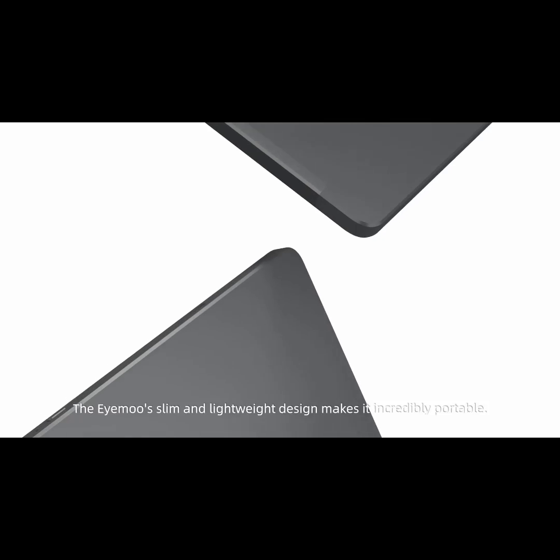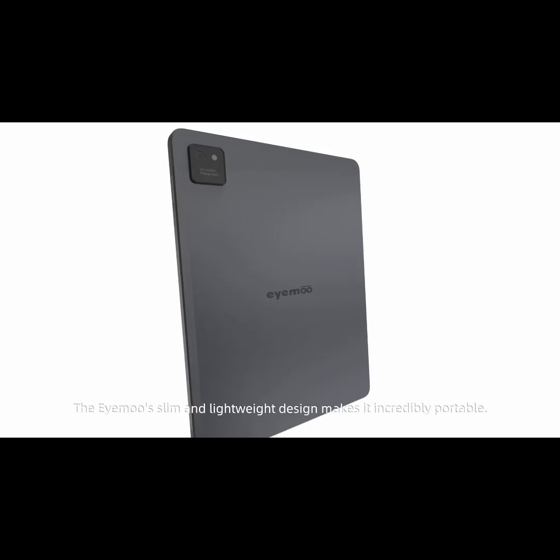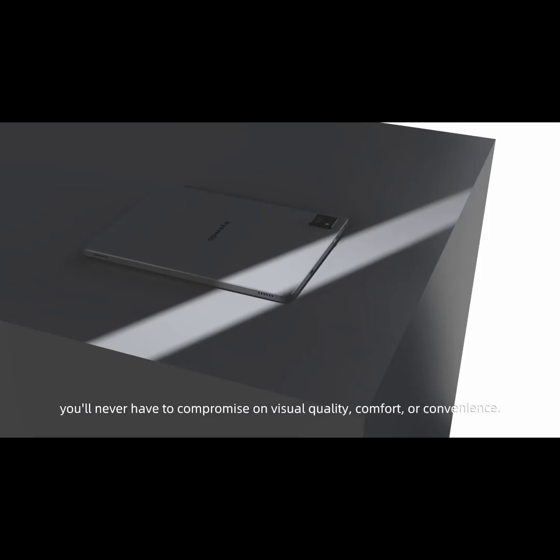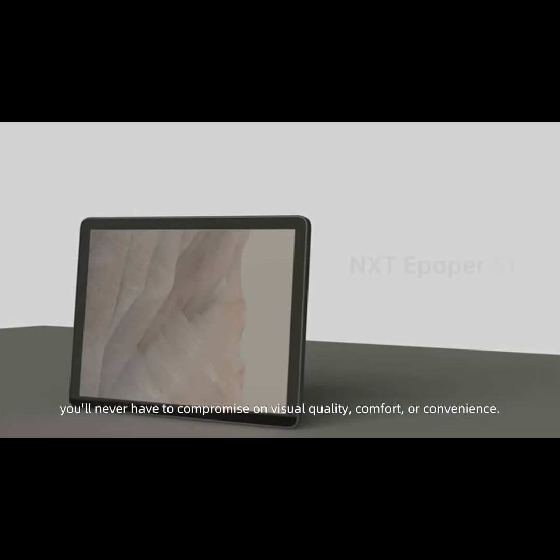Did I mention its weight? The iMU's slim and lightweight design makes it incredibly portable. With iMU S1, you'll never have to compromise on visual quality, comfort, or convenience. Eyes love iMU.